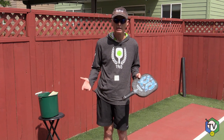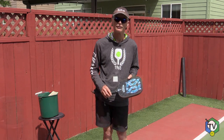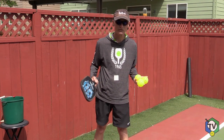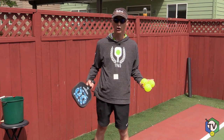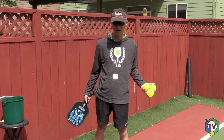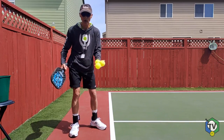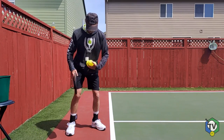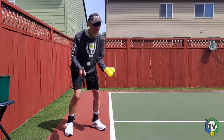So now I'm going to model all the elements you need in today's rules in order to have a legal serve. The first element: contact must be made below my belly button. It's pretty easy to see because I have a piece of tape marking my belly button. Contact on the paddle has to be below my belly button — these are legal serves as far as that element goes.